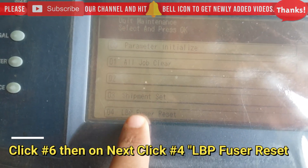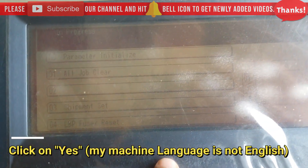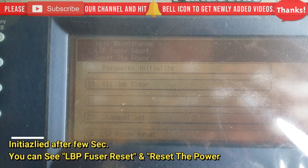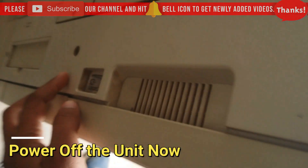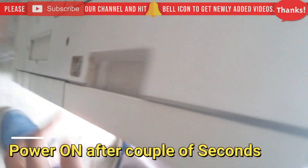Select number 4, LBP Fuse Reset, and click Yes. Sorry, my machine language is not in English. After a few seconds you can see LBP Fuse Reset complete. Now reset the power — I'm going to reset. Wait a few seconds and then power it on.